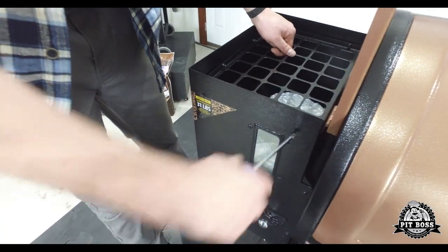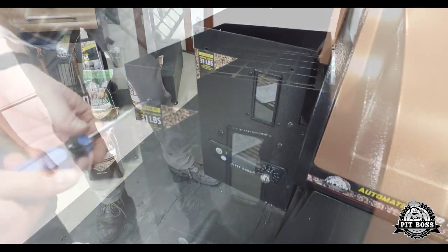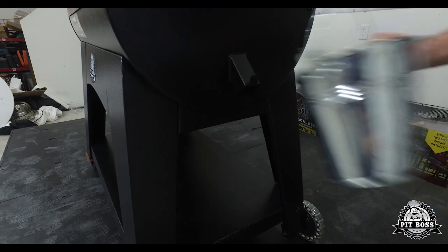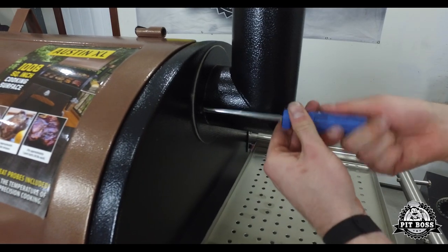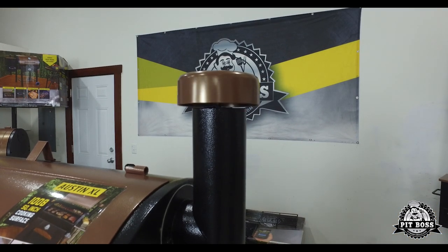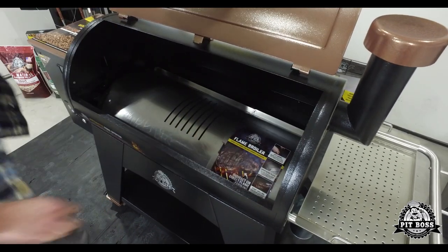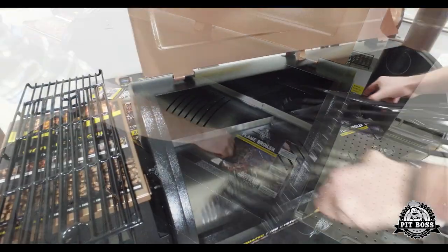Remove the grease bucket shipped in the hopper. Fasten the chimney to the barrel using the gasket provided. Insert the flame broiler and the cooking grids.